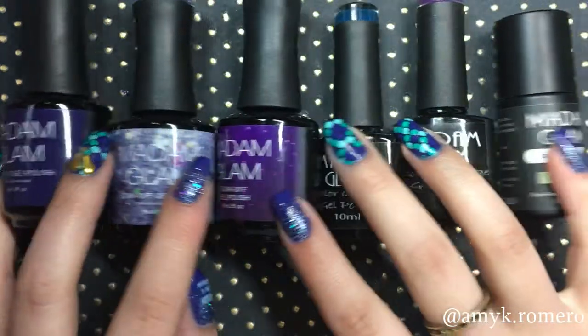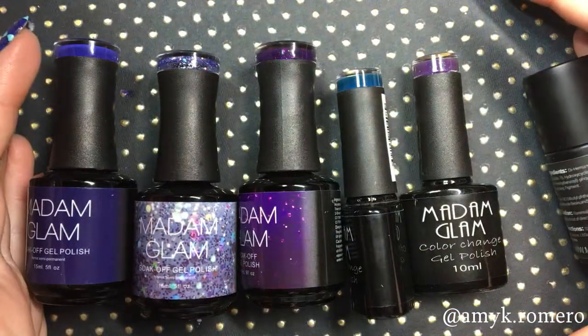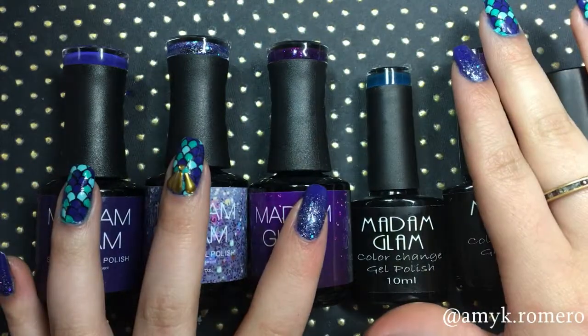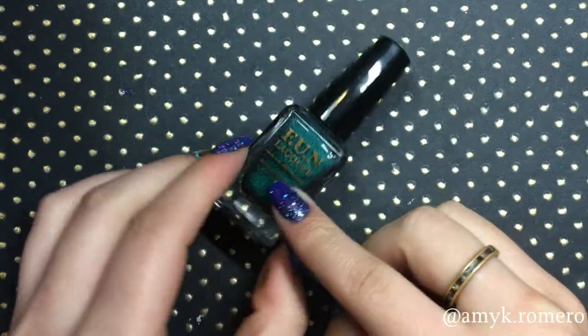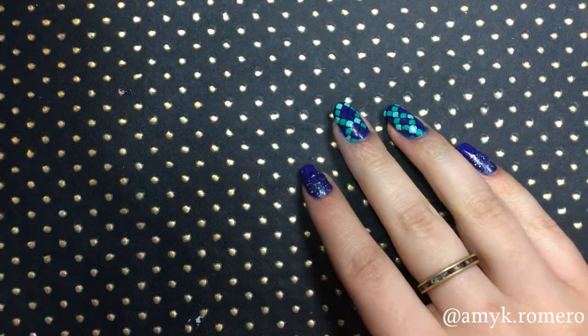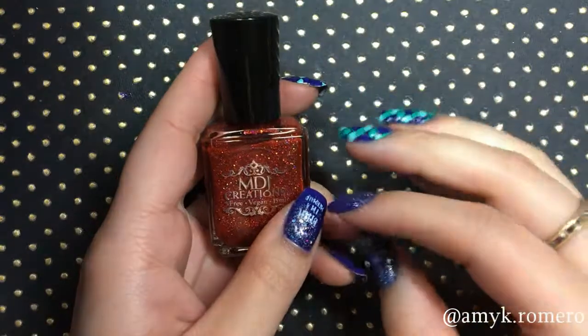When I received my package of Madame Glam gel polishes, they came in a decent sized box — probably about as big as all these together. Inside the box was a foam insert and they were all laying nicely in it, just perfectly packaged. I thought it was definitely a unique package compared to some other sites. For example, Fun Lacquer polishes each come in an individual box and they put them in bubble wrap envelopes. Another one I've ordered from is MDJ Creations on Etsy — she just bubble wraps them and puts them in a bubble wrap envelope. So I definitely thought it was unique packaging.